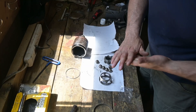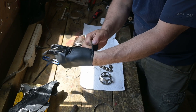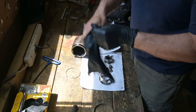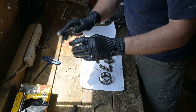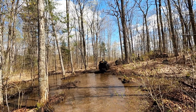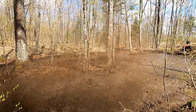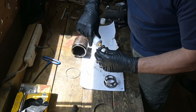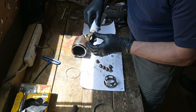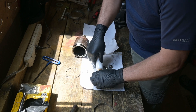That was the messy part — better put some gloves on for this. Now, when I did the other one, I noticed I really didn't have a ton of extra grease, so make sure you get it in all the right areas.